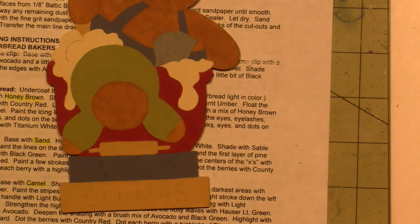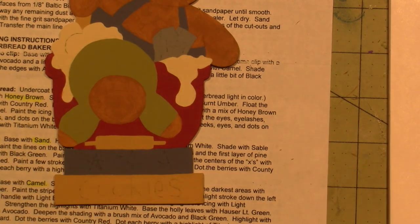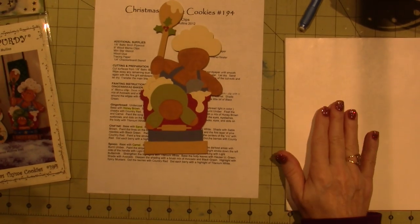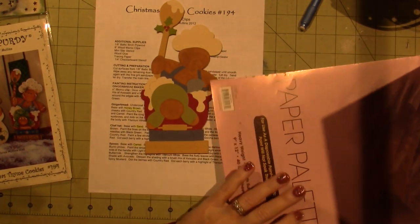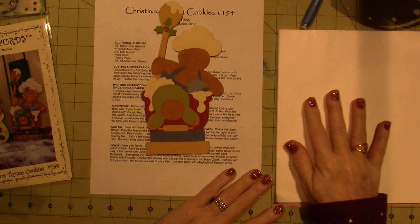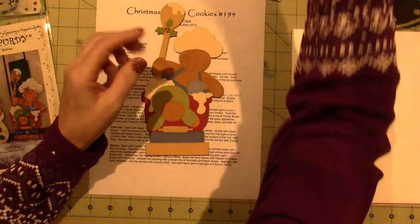Hopefully my head won't get in the shot — I did notice that happening during floating. Floating is the technique I use to shade and highlight. I use palette paper — you can get this in the art section of your craft store. It's just a shiny surface that you can load your brush on. You're going to need some paper towels and your angle brushes.